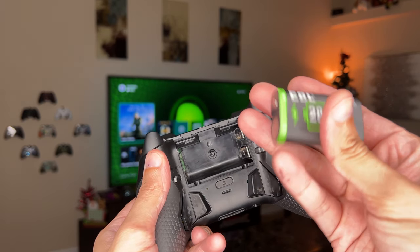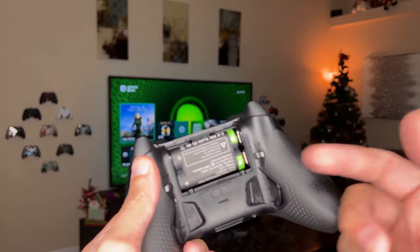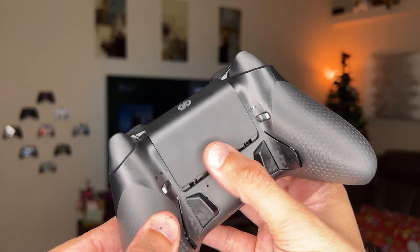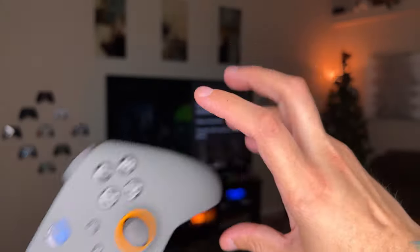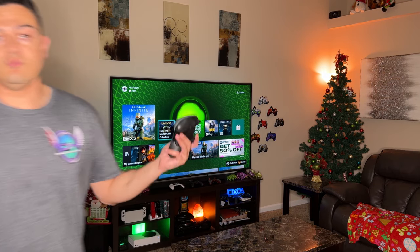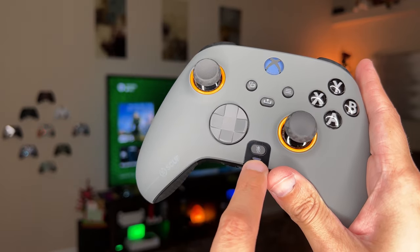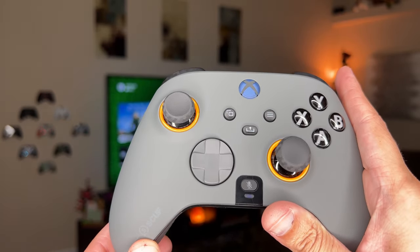Here are the rechargeable battery packs — those will be linked in the description so you have the option of rechargeable or disposables. The battery tray drawer is magnetized and snaps itself into place, which is cool. To pair a new Xbox controller, press the sync button on top — it'll flash fast — then press the sync button on the front of your Xbox console. The mic mute button only works with a wired headset through the 3.5mm jack; when muted, it illuminates amber to indicate you're muted.